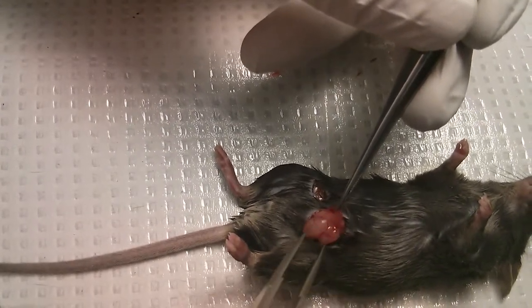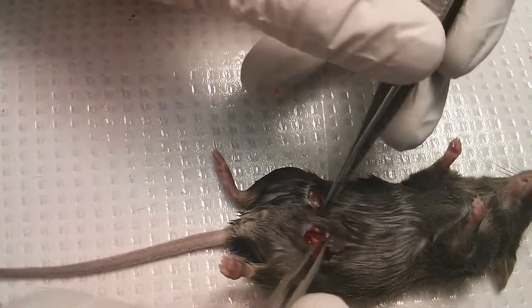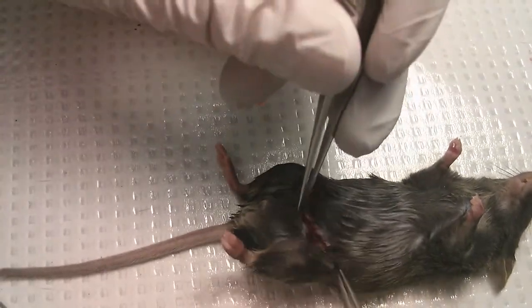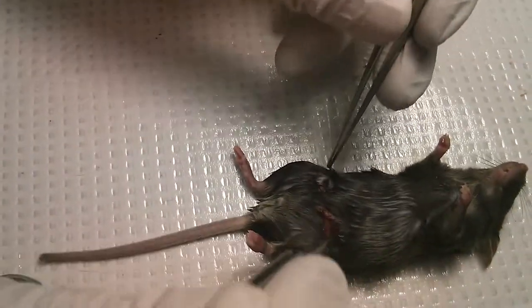It's good to use a blunt one — it's better, the blunter one. And you can actually use just a staple to close. On both sides — this is something you do on both sides. I just showed you once, but do the same on the other side.